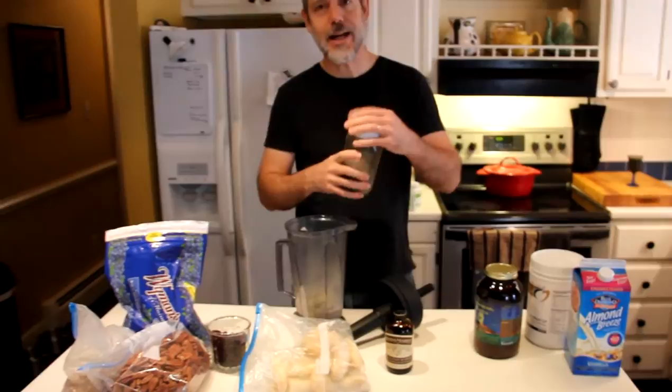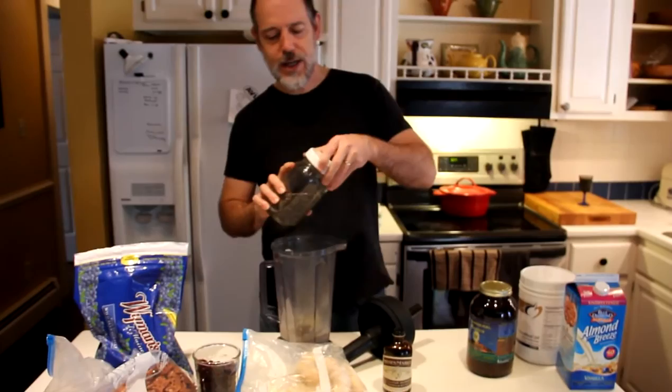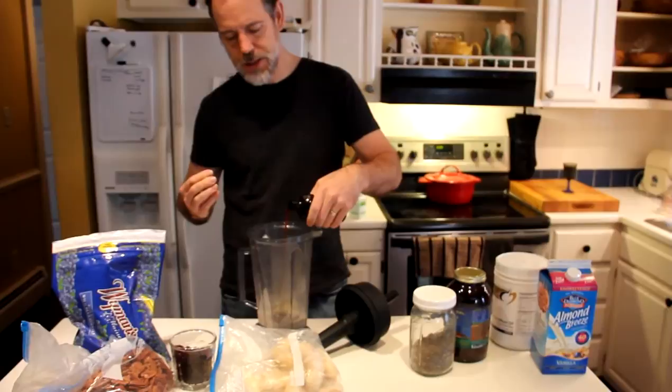Chia seeds — oh my god, you need chia seeds. Not just for your chia pet, now they are for breakfast. You put a tablespoon in or so. And then some vanilla, just the right amount — you measure it out about that much.